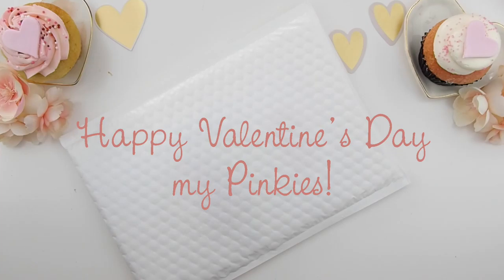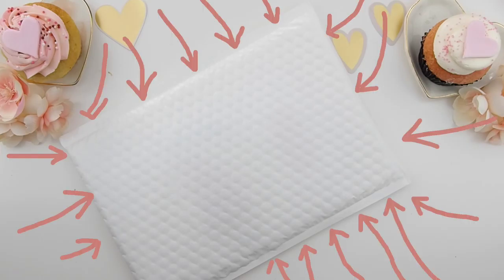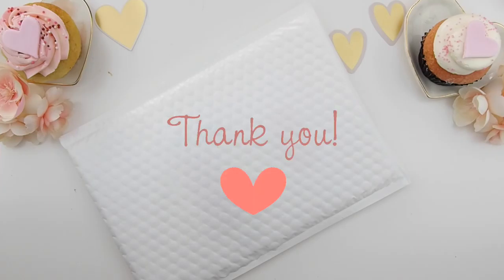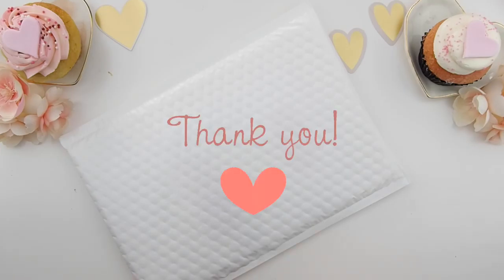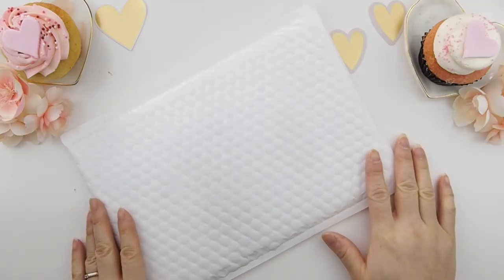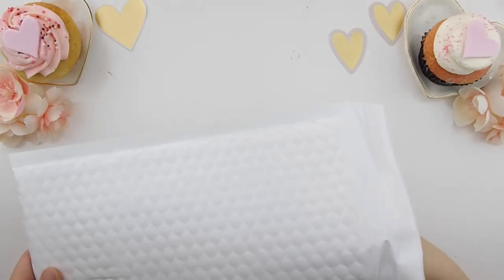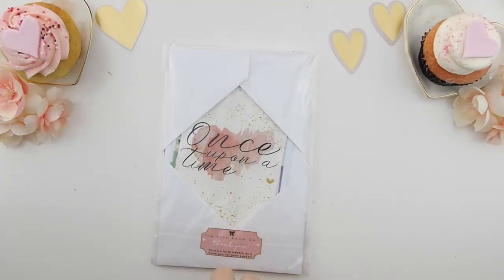Happy Valentine's Day, my pinkies! As you can see there is a white envelope on the screen, which means it's our mystery kit unboxing video. This video we're unboxing the March mystery kits. Thank you to everyone who bought this kit — I didn't expect it to sell out the day before pre-sale ended. For those who want to get their hands on this kit, I will relist it on Wednesday, which is tomorrow, on my Etsy shop and also on our website.